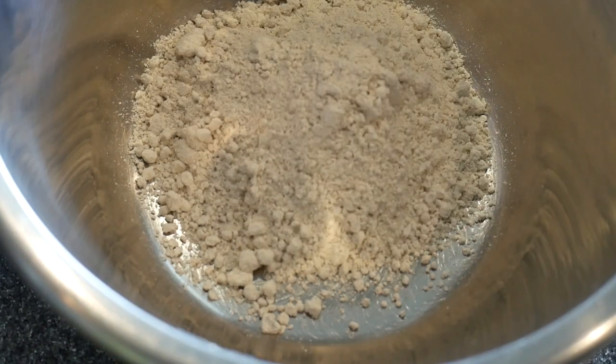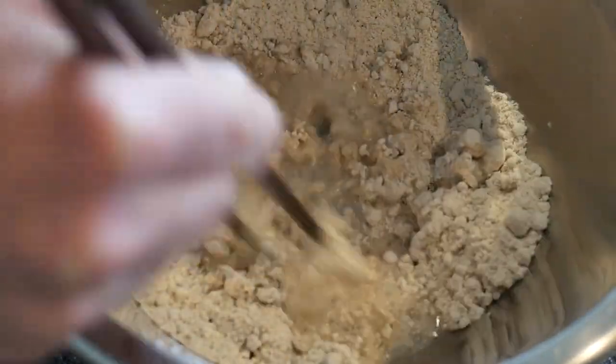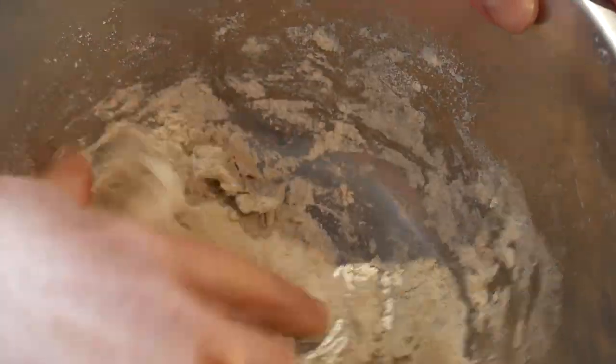We need three deciliters of oat flour. We add some boiling water and stir using chopsticks. If necessary we add more water or flour while stirring. Towards the end we knead the dough until it becomes even, light and almost rubbery.